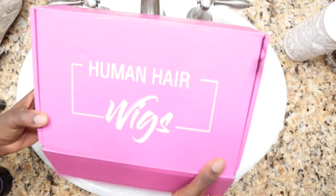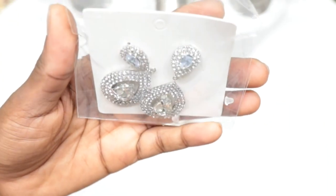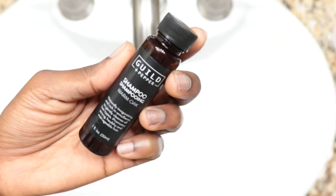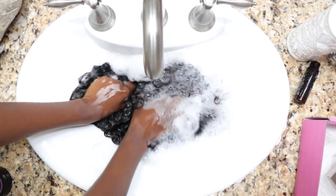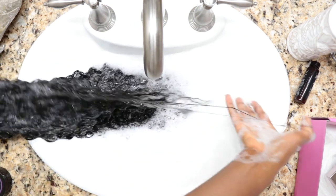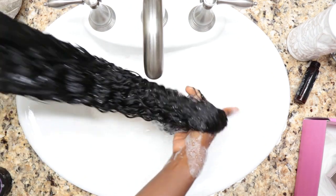I am curious to see how this wig works, so let's get started. I need to wash the hair first. This is the box it comes in — I have wig caps that I won't be using, and there are some goodies like earrings, lashes, and an edges brush. I'm using my gold and pepper shampoo to wash my hair in a downward motion to avoid tangles. This hair comes squeaky clean — I didn't use much shampoo and it lathered like crazy.